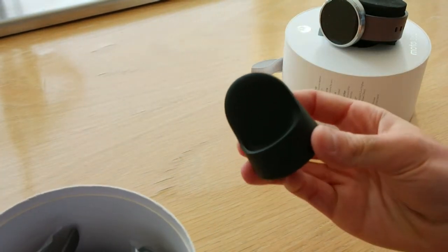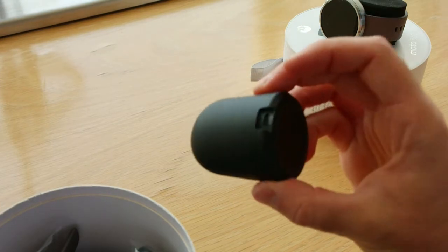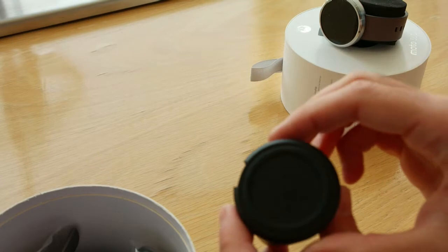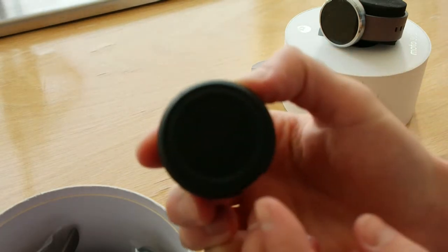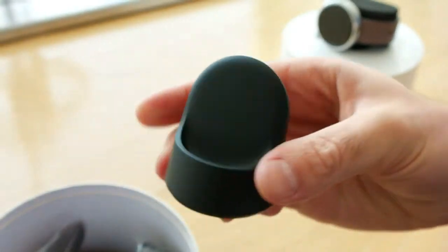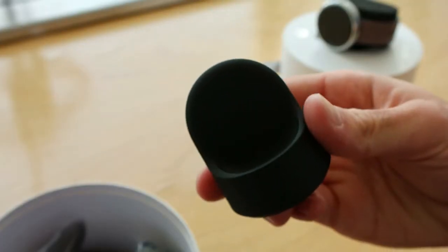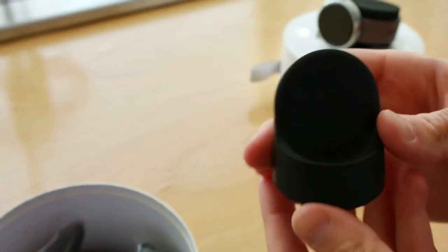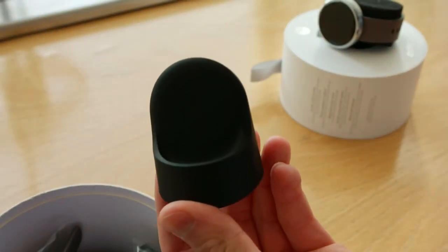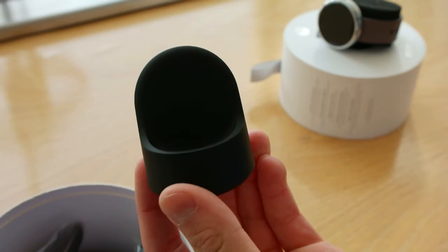You also get this — the wireless charge station. Simply plug in your micro USB cable into the back, and you'll notice it uses Qi-style charging. There's actually an NFC-style charge pad, and the watch simply docks in here and acts as a very nice bedside clock to charge the device.